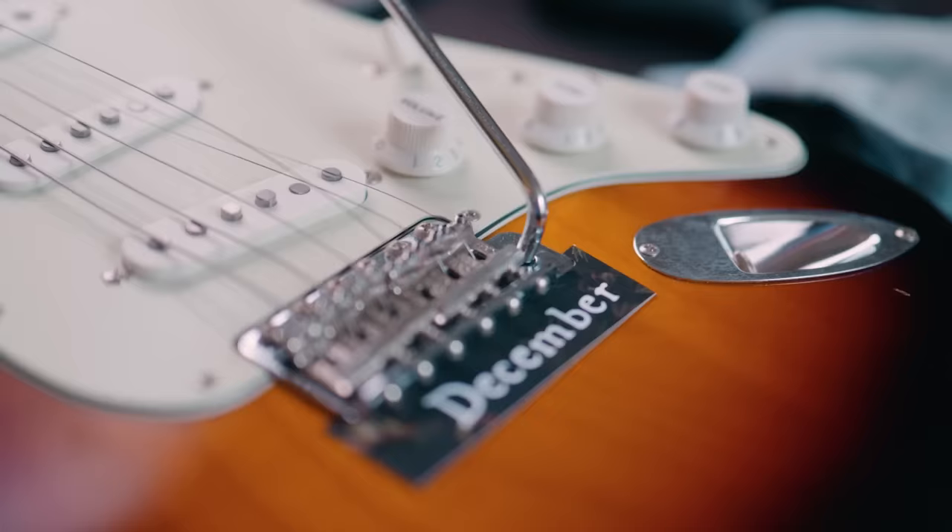This is a safety measure I learned from a tech I used to work with. It prevents the trem from damaging the finish if it drops too quickly. It's probably pretty unnecessary since the chance of all six strings snapping at once or the neck detaching is hopefully rather low, but better safe than sorry.